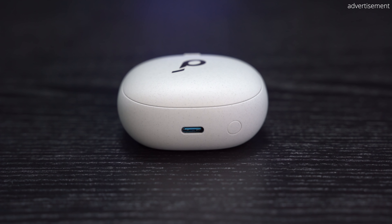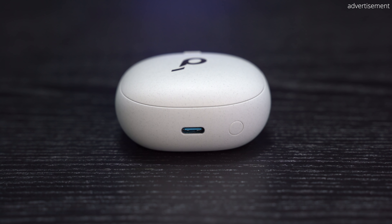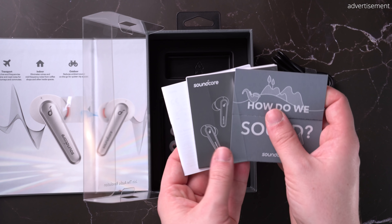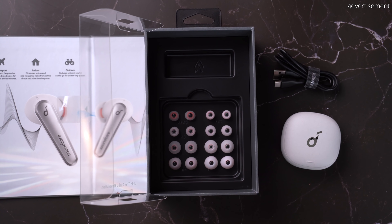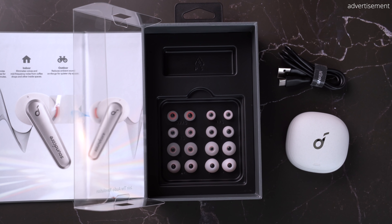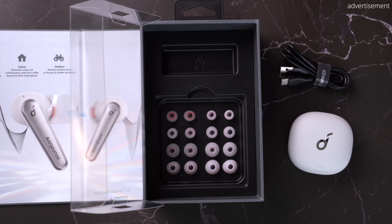I want to clarify that I purchased these earbuds with my own money and that I don't have any affiliation with Soundcore. In terms of pricing and availability, these earbuds have an MSRP of $129, but with coupon codes you can get them much cheaper — this is how I personally only paid 80 euros for them. Check out my affiliate links in the description for real-time pricing to see when they go on sale.